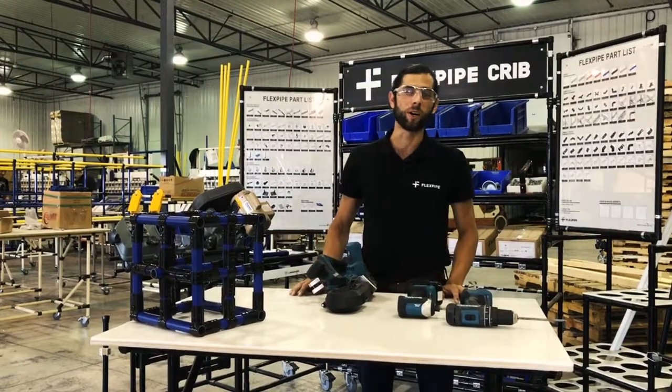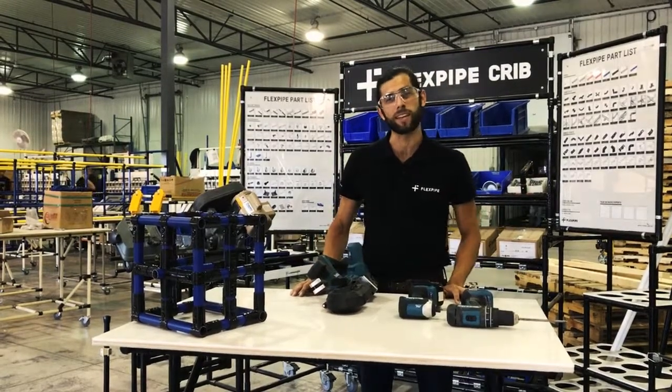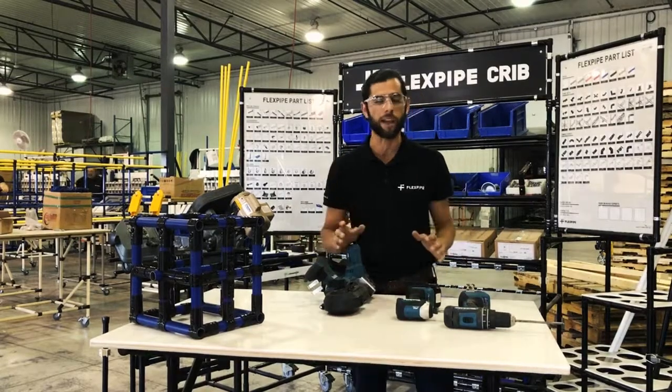Hi guys, welcome back. This is Flexpipe 101. My name is Esteban and today I want to mention a couple of things about advanced tools.